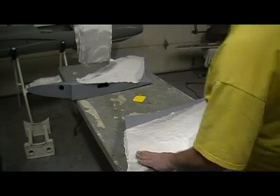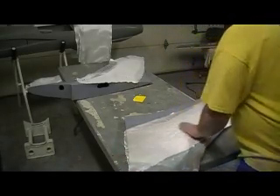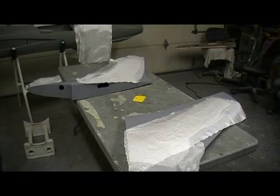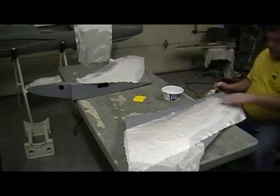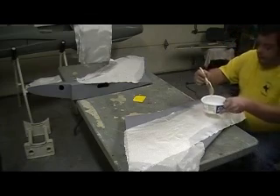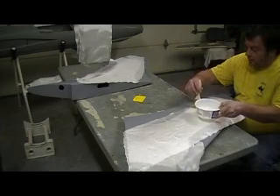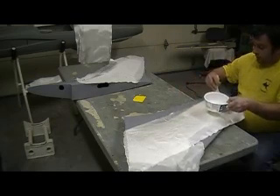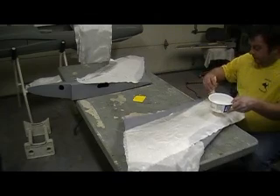Okay everybody, my surface coat started setting up. I put my cloth on there. I just put that cloth on there a few minutes ago, and we're ready to go straight for resin. Don't let that stuff set up — you just want to let it get tacky. Then soak her down with resin. Don't be stingy. Not now.